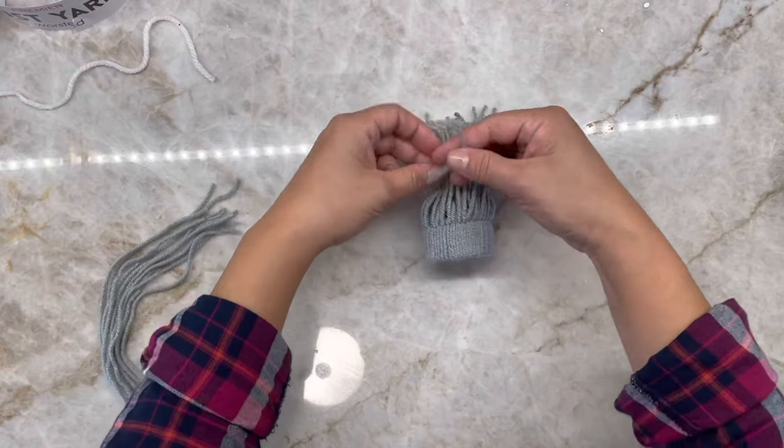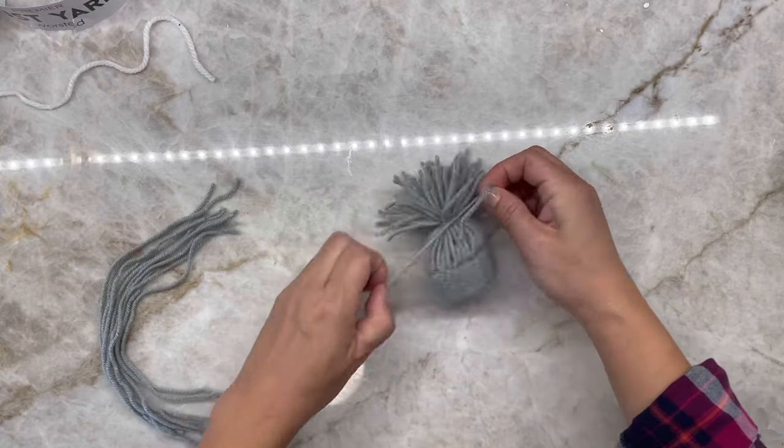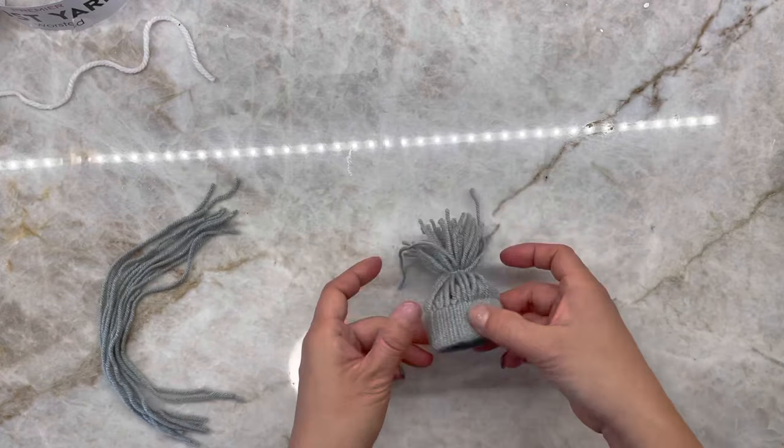After you complete the whole circle, take one more piece of yarn and tie all the loose yarns on the top together to form a beanie. Cut off any uneven strands.